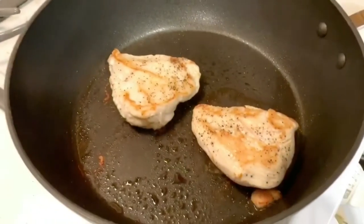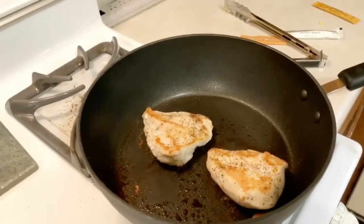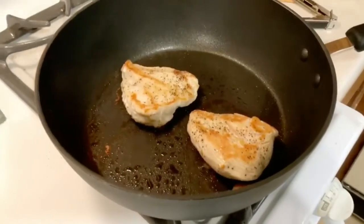Got that chicken cooking — it's getting brown on one side. It said about 6 minutes on each side, and then I'll double check to make sure they're done. I'm excited, just a little nervous about it. Be careful when everything's hot. Okay, Addie.